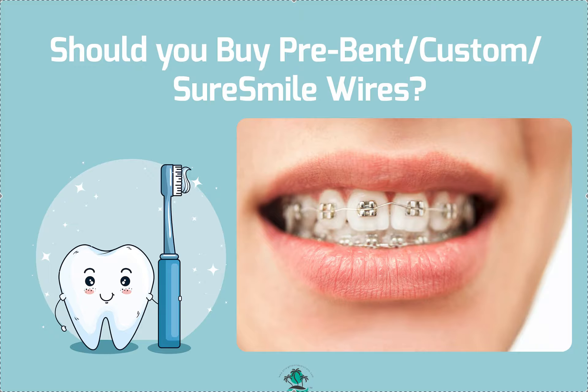Dr. Amanda with Straight Smile Solutions, straightsmilesolutions.com. Today we're going to talk about Sure Smile wires, or these custom or prefabricated pre-bent wires. As you can see in this photo, there's an example of them. You scan and they set the wires up for you and send them to you.